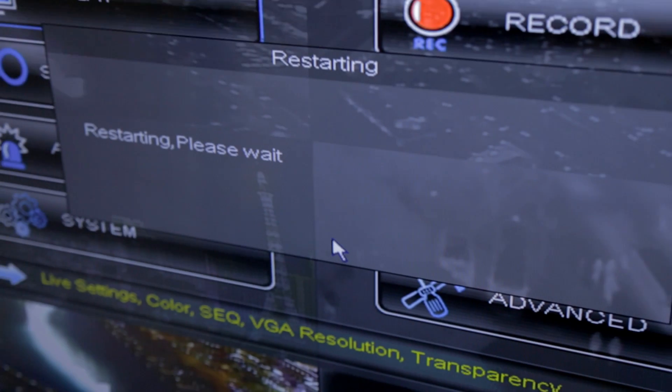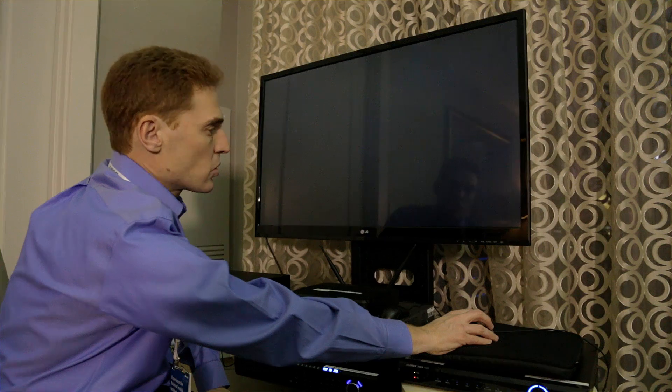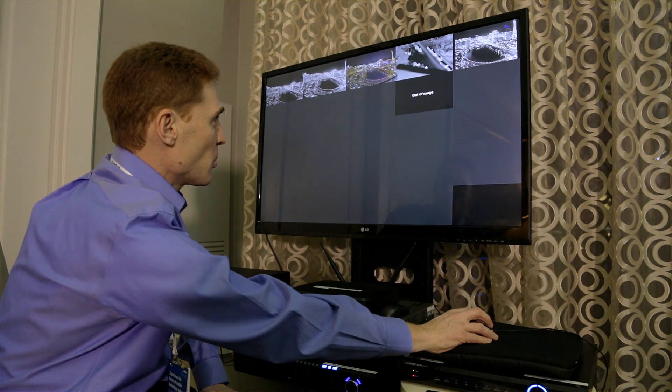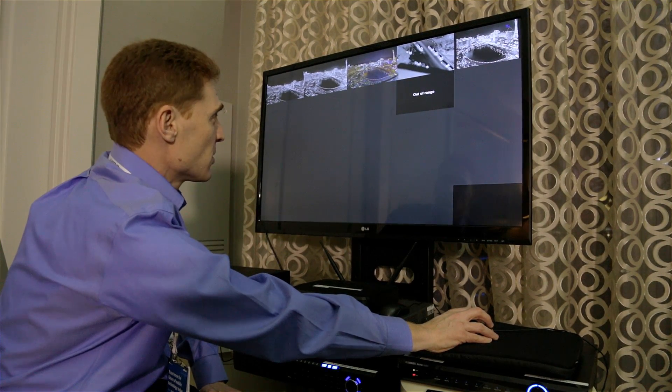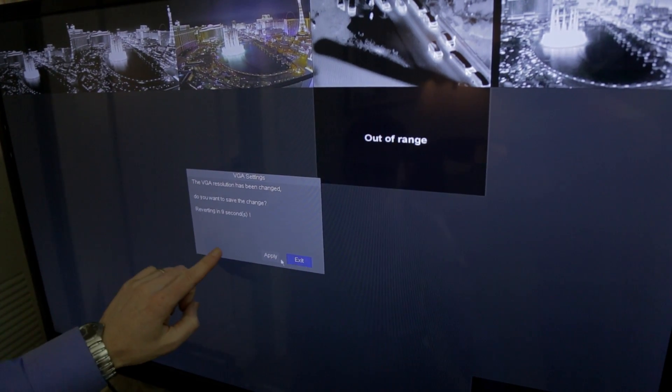The DVR will save the settings and force a restart to enable the new output resolution. The DVR will soon show us the images — you can already see an improving resolution. I have 10 seconds to confirm the resolution, so I'll click Apply.